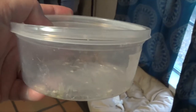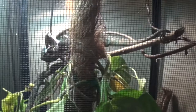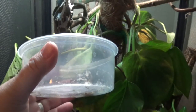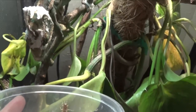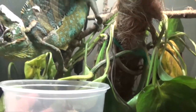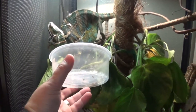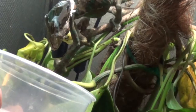Got some crickets here. Let's see if we can feed Duke. He's already on the prowl — he knows something's up. He's in the shed right now. Stay right there, buddy. He doesn't like the camera. It's okay, bud.